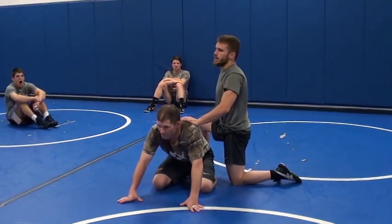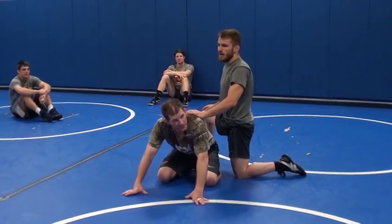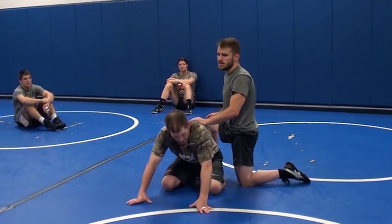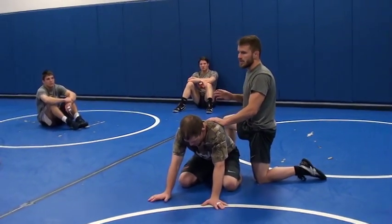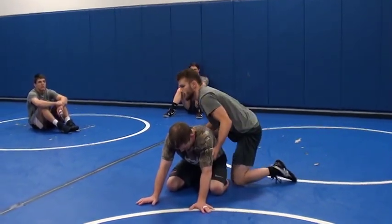First thing we're going to work on is getting our leg in. A lot of people think it's hard, but once you get it down, it's actually really easy. One of the techniques that I use is I just like to bump him forward, keep my hips in, block the arm out, and it makes it really easy to throw that boot in.